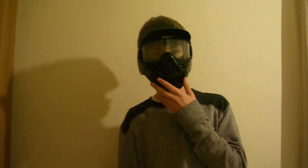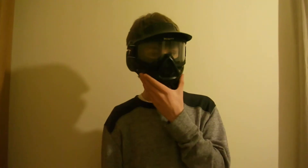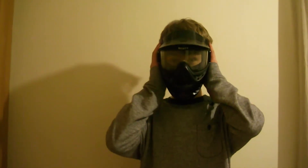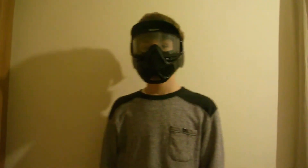It looks quite good. I can talk easily and I can hear quite well as well. Also, I'm 13, so this gives you an idea of whether you think it might fit you — and this only just fits me. It's very comfortable inside, made of quite good plastic.